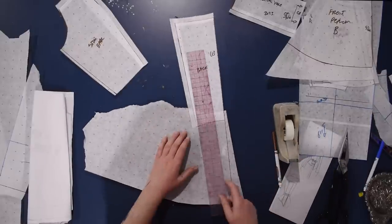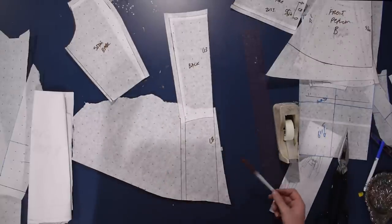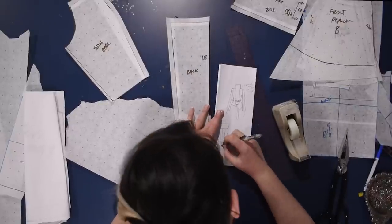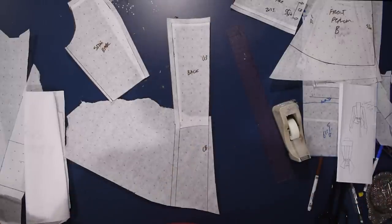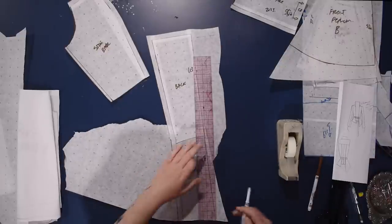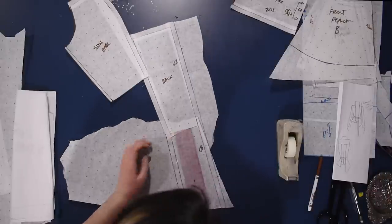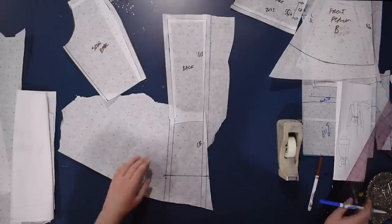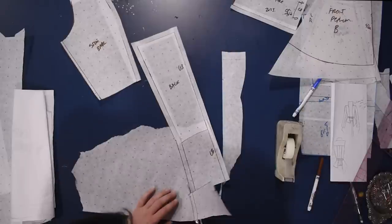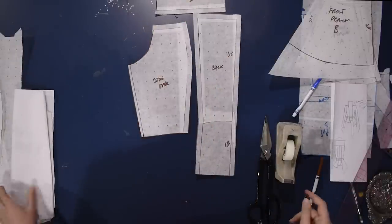I need to extend the back just like I did with the front, so I'll tape this onto some spare paper and angle this out just a tiny bit, using the back A-line skirt pattern. I was thinking about whether to add a center back seam or not, and on the fly I decided yes - so I'm making that change and updating my sketch. I'll add seam allowance along the center back, decide how long I want this piece to be - about six inches past the waist - and cut the seam allowance off along the center back.